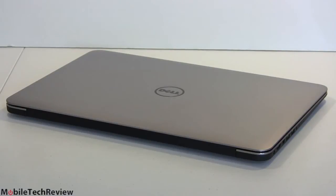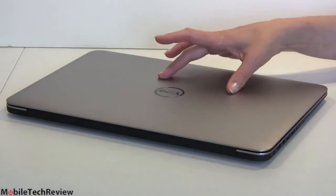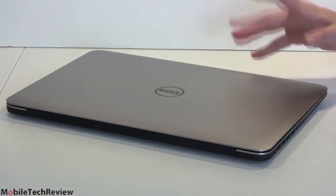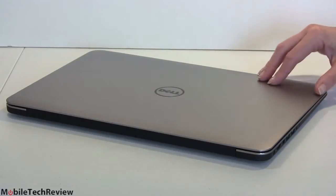16 gigs of RAM, and inside we have two RAM slots, so you can actually upgrade the RAM — unlike other thin and light laptops where things are soldered on. Very easy to get to, and we'll show you what the internals look like right now.